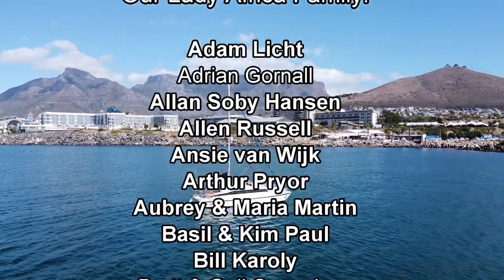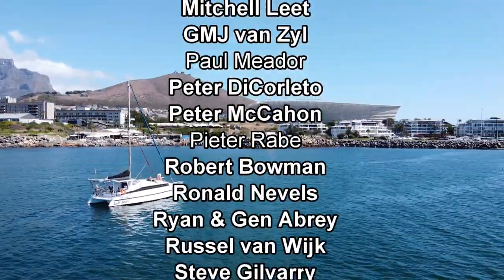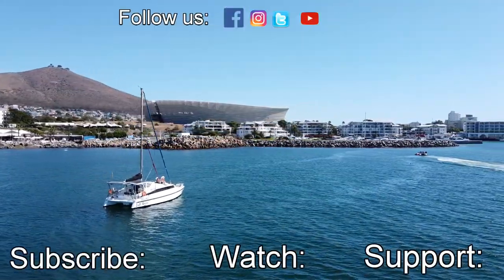We can finally tick off our water maker. Our water maker is done. There are a few tests we still want to do, like running it for a long duration of time, but other than that it's complete. If you liked this video, don't forget to subscribe below and give it a big thumbs up. If you'd like to join our Sailing Lady Africa family, click on any of the links in the description below. Have an awesome weekend guys and stay safe.